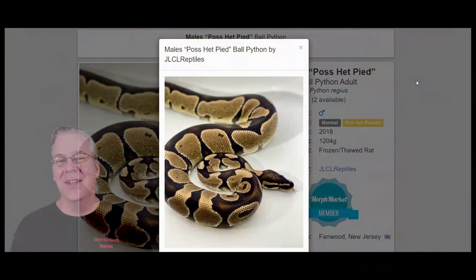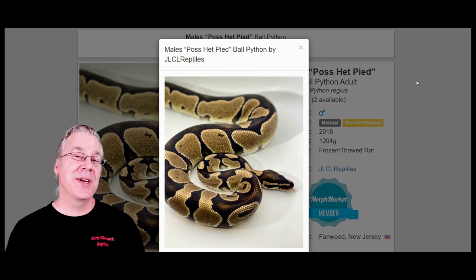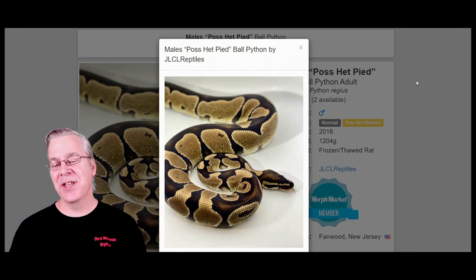There are actually different ways to produce axanthic-looking snakes without using the traditional recessive axanthic. I'm going to jump over to morphmarket.com and start with a normal ball python so we can see what effect two copies of the recessive axanthic has on its appearance.